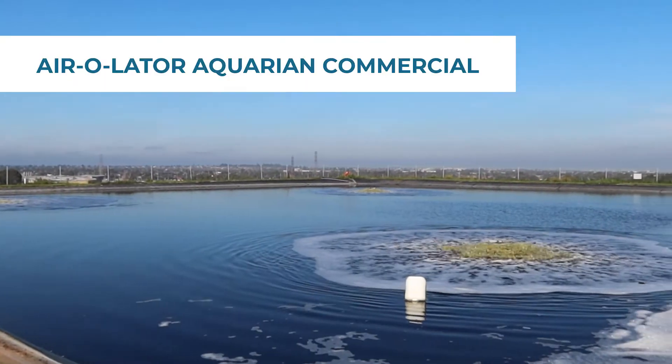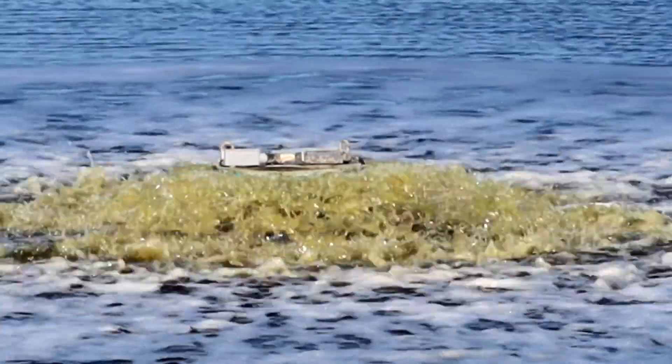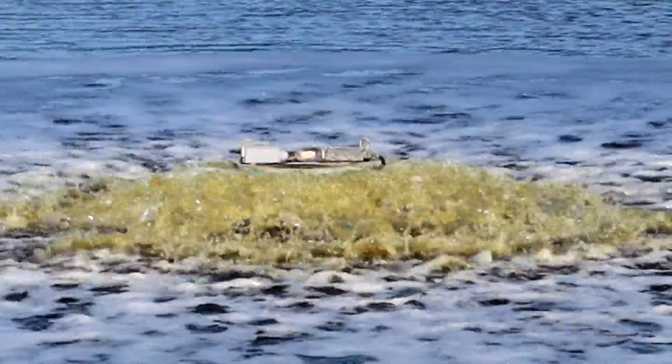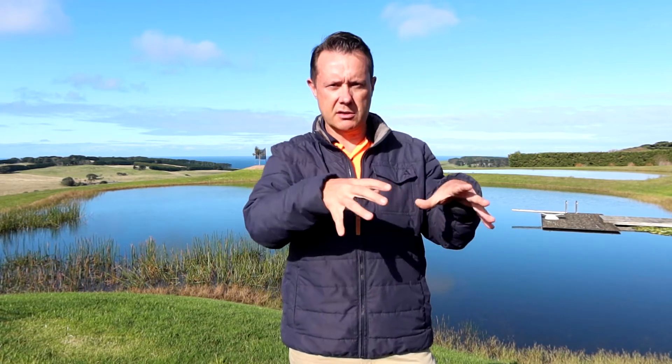Then we have a three horsepower Aquarian Commercial, which is a great unit for more heavy-duty industrial waste water type processes. It moves a hell of a lot of water and is a very good mixer. It also has very little spray drift because it's got a diffuser cap on top — the water comes up, smacks into the diffuser cap, and goes back down into the water. It's very important in waste water that you mix as well as aerate, otherwise you just get pockets of oxygen when you need it distributed throughout the dam. That three horsepower motor is also a hybrid, meaning you can run off mains and generator as well as solar.